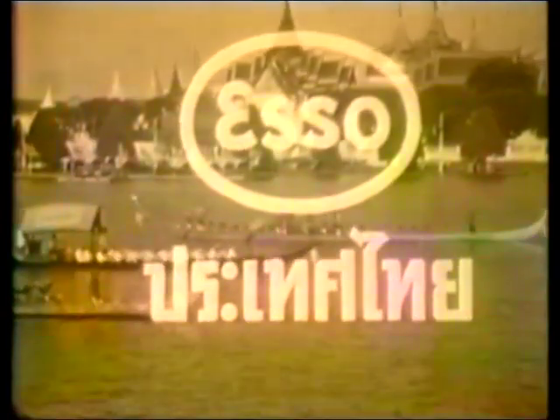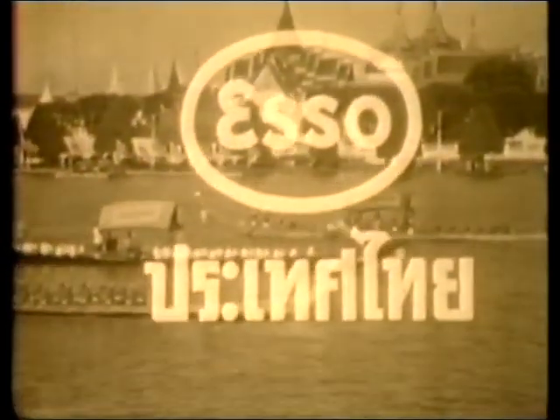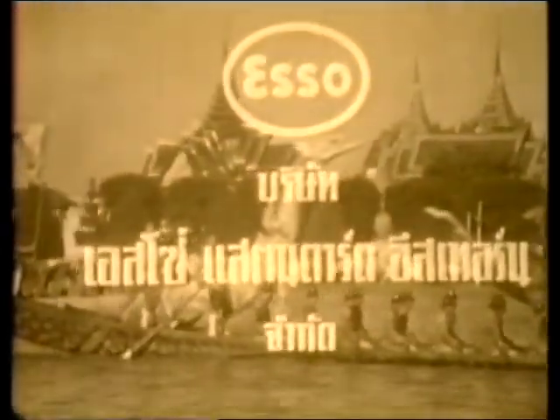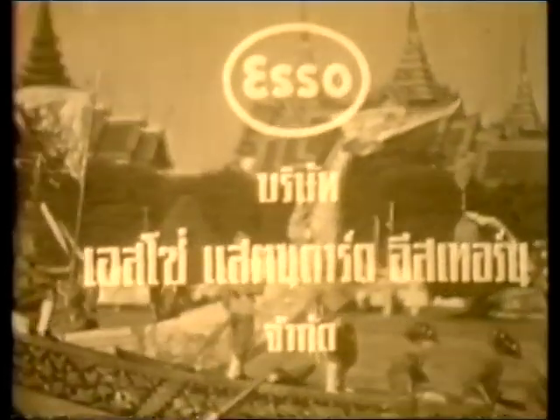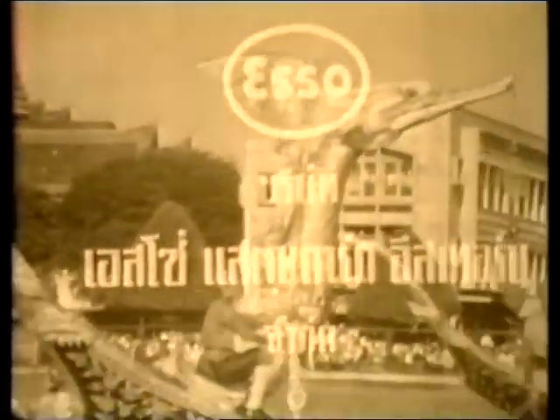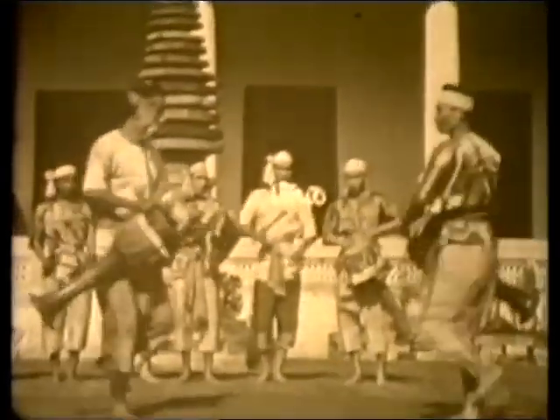Here's some old rare footage acquired since 2007 from the Thai archives that we've finally decided to share. This is from ESO, a Thai oil company responsible for sponsoring these types of cultural shows back in the 1960s.